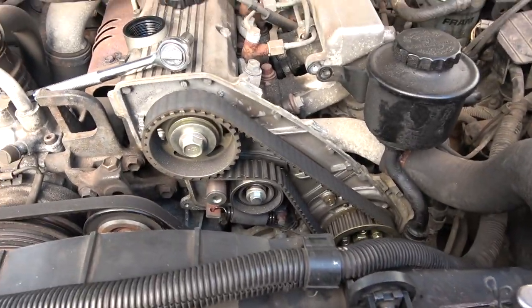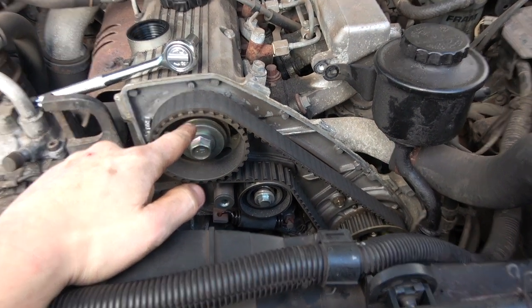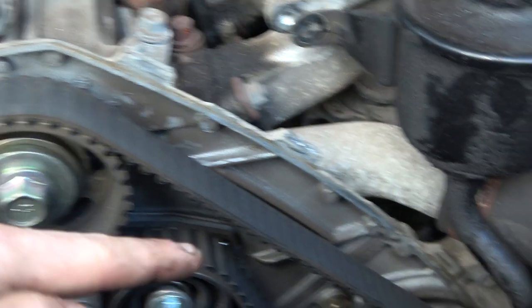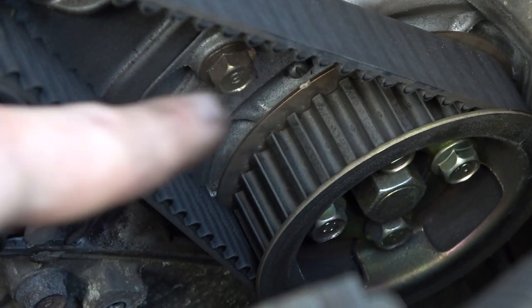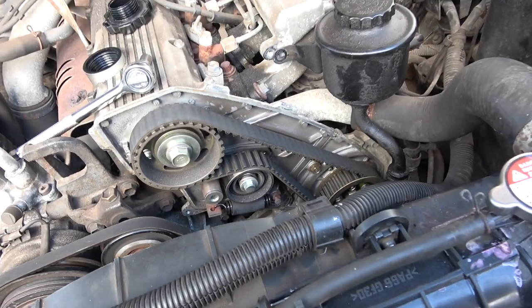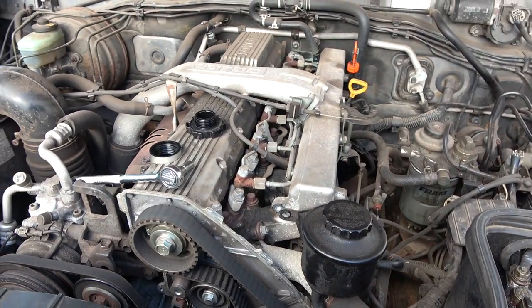Now I'm going to take the timing off. Good thing about the timing is I was expecting to have to rotate these cogs so that everything was in line. But if you can see this line — perfectly this line — and it's the same. Same on the bottom. It's all perfectly in line. So all I have to do is just take the belt off, put the new belt on, fill it up with oil, and away we go. Nice easy morning for a change.